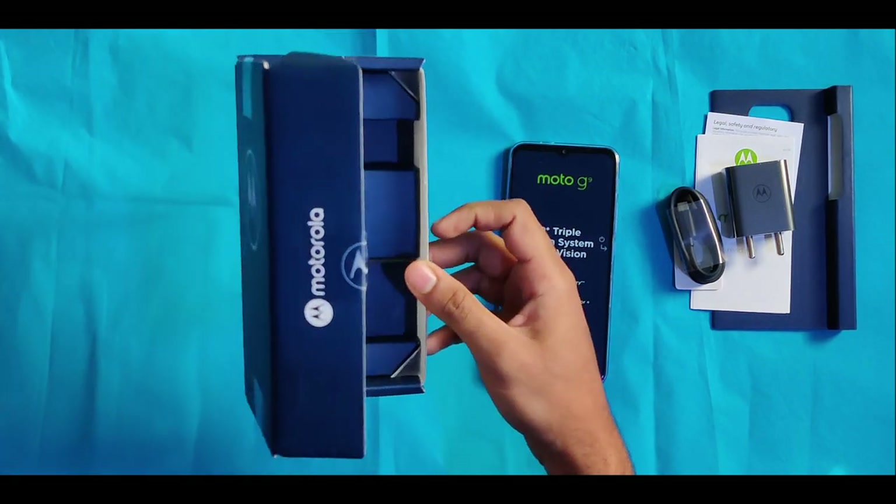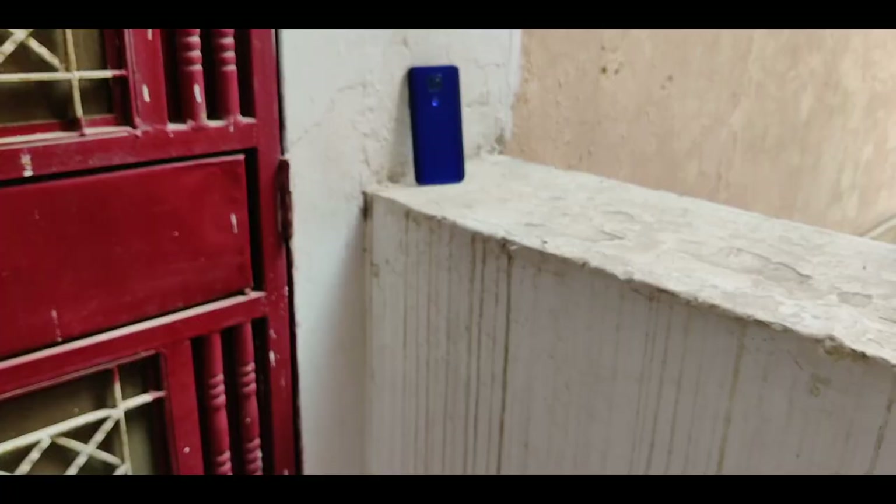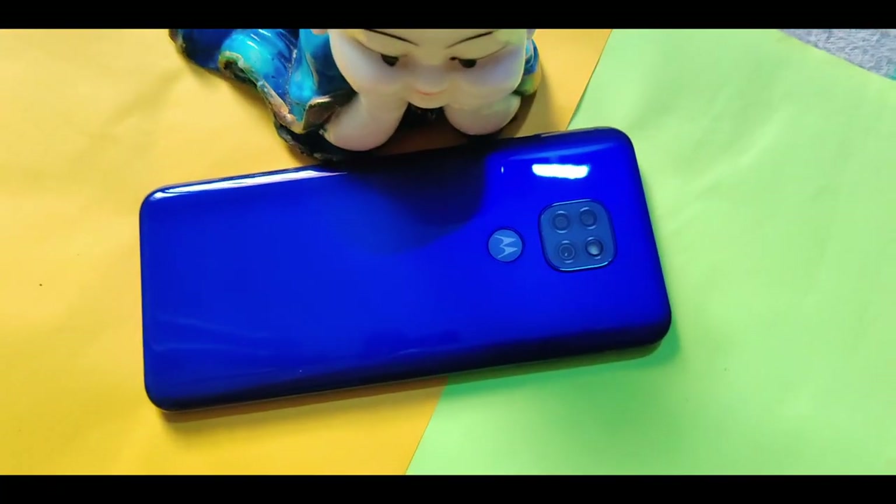This is a USB-A to USB Type-C cable. We are unboxing the Moto G9, which was launched on August 31st. This is a budget-friendly phone in the price range of around 10,000 rupees. The G9 has a glass on the front side and a plastic design on the back side that feels like glass. It has a square camera module in the center with a triple camera.